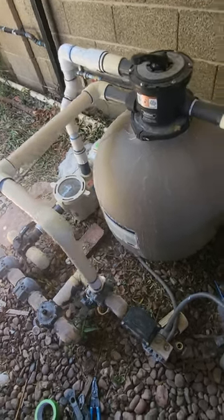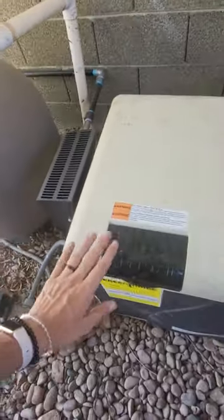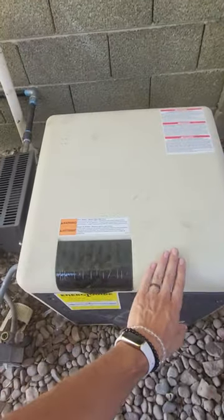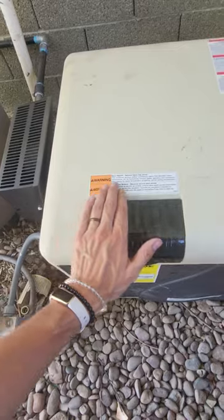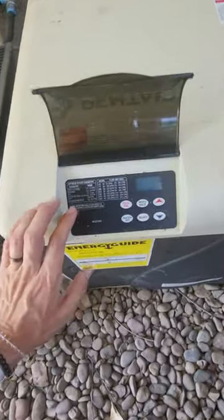Okay, step two. This is a little bit loud because the filter is running, but step two — as you can see next to the filter setup here — is the heater, this is the pool heater. Step two is to open this lid. Please read the warning label here as well, but we open this lid here.